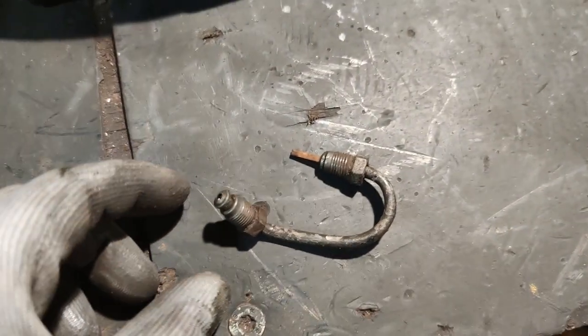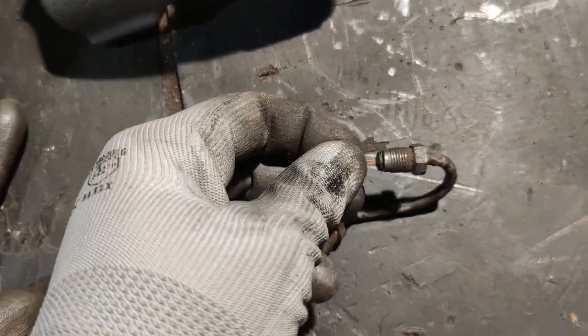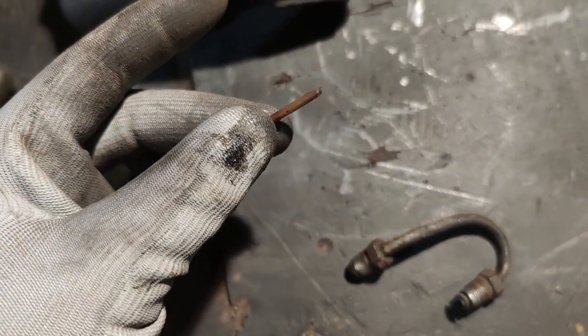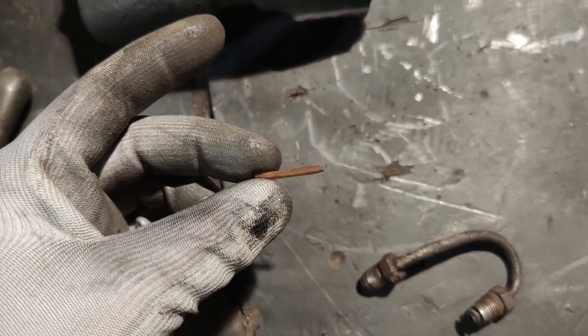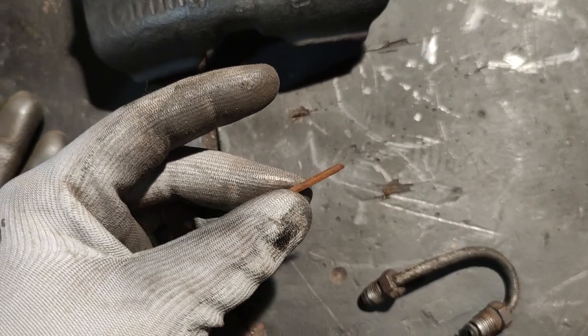I was cleaning the tiny little tubes that go to the brake calipers on these brackets and I noticed this one was clogged, so I pulled this out of it — which looks like a matchstick. I don't know how that got inside. Weird.